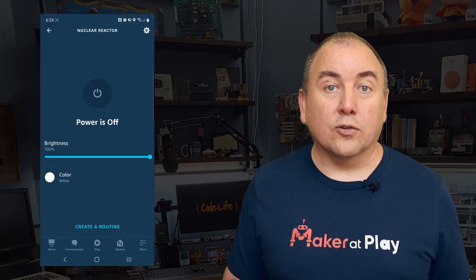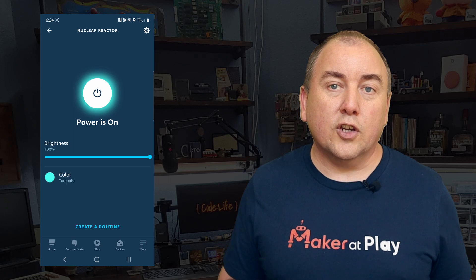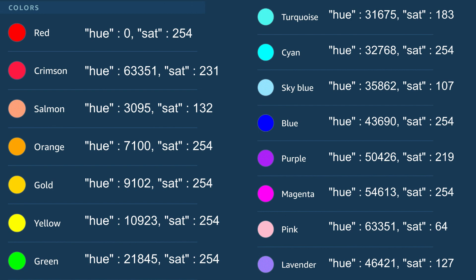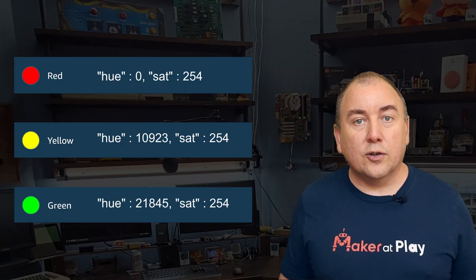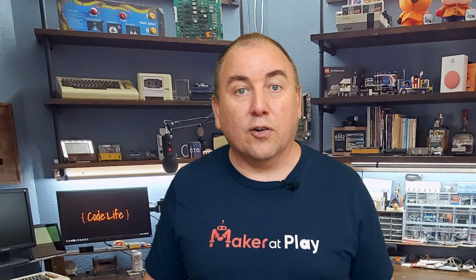And finally, there are the colors — like Alexa, set nuclear reactor to red, or set nuclear reactor to turquoise. When you use the color keywords, Alexa will send that color using the hue and saturation value, which appears as the property names 'hue' and 'sat' in the JSON. Here's a sample of the colors with their corresponding hue and saturation values. Again, this is where you can be creative with your project. For example, if your device was meant to be a game or escape room puzzle that someone must unlock with a color combination of red, yellow, green, you could write your device code to expect to receive these three API calls in order to open the puzzle. If you receive any other values or a different order, you could provide feedback that they got it wrong.